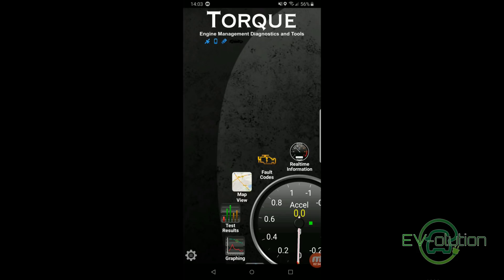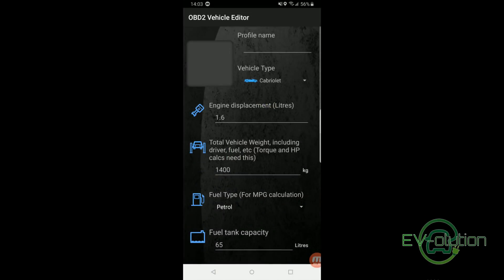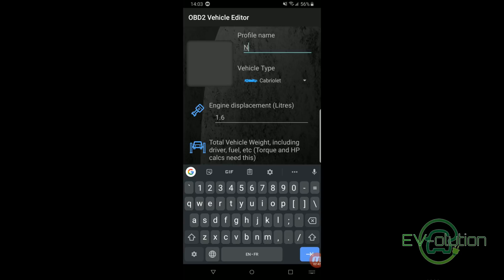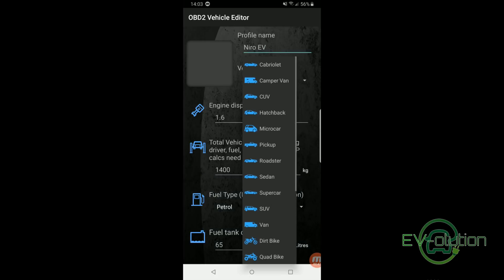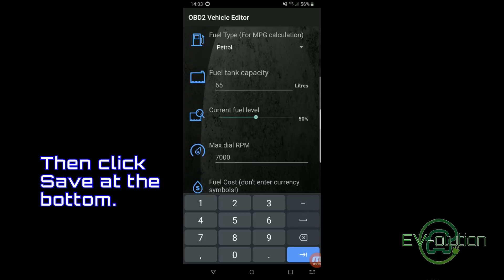You may notice on the top right that it says Profile Not Setup. This isn't a required step, but if you want that to stop flashing red, it's a simple process. Click on the gear icon on the bottom left and tap on Vehicle Profile. Since Torque Pro was originally designed for a gas-powered car, there isn't much useful in this screen — all you really need to do is enter the profile name at the top, and you're done.